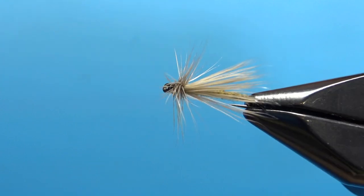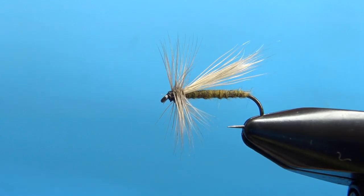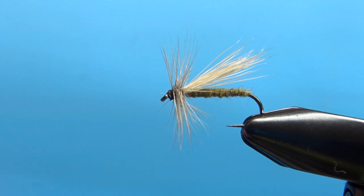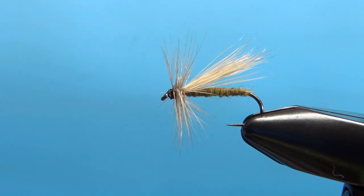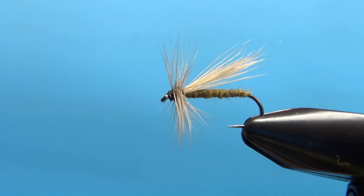So Dave Hughes' fluttering caddis — it's a pretty cool pattern, I think you'll like it. There it is in the vise. Common size for this is as big as a size 10 and probably as small as an 18. One thing I want to note: I don't really like the proportions on this one — this is the last one I tied. So on this one I'm about to do, I'm going to try and put the wing a little bit farther back and give me room for just a couple more wraps of that hackle.